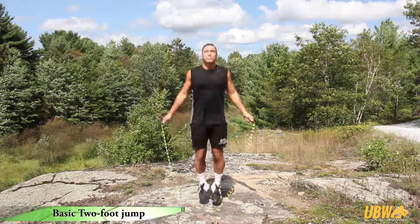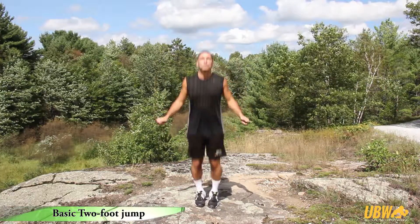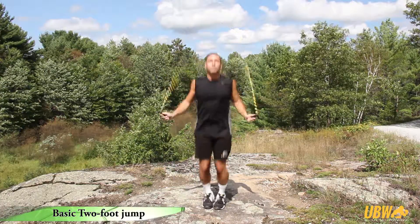To keep the jump efficient and effective, jump fairly close to the ground — two to four centimeters or one to two inches.